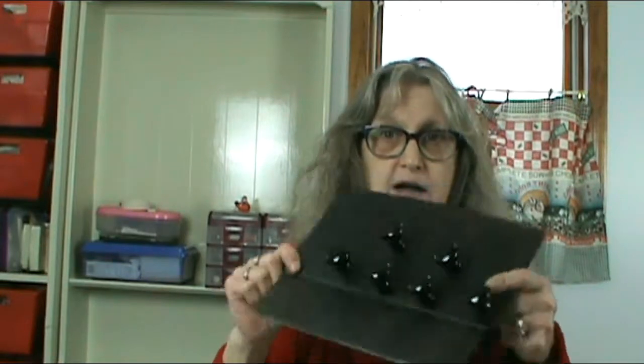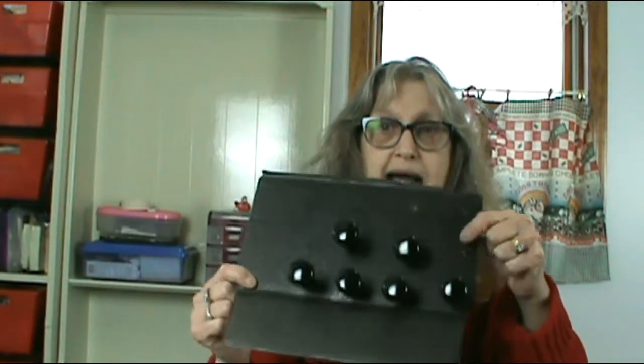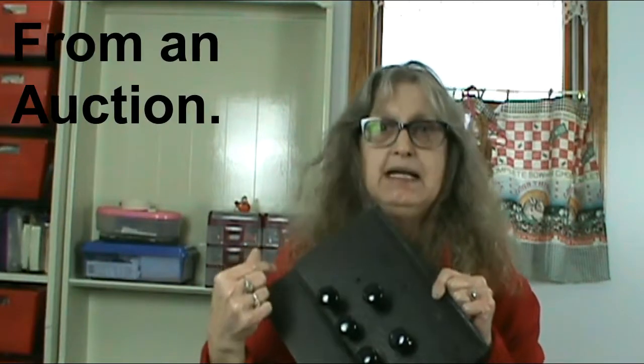I took all the knobs off — these were the knobs that were on it, just little bitty ones. Then I took these: they were brown, and I took some paint remover and just wiped over them, then put them on cardboard and spray painted them black. I priced these at Menards — they were three something a piece. I got boxes and boxes of doorknobs for like a dollar at the craft store, and this required 12, so that would have been quite expensive.